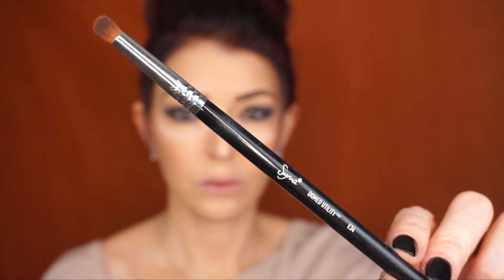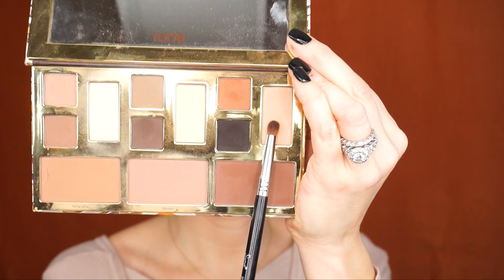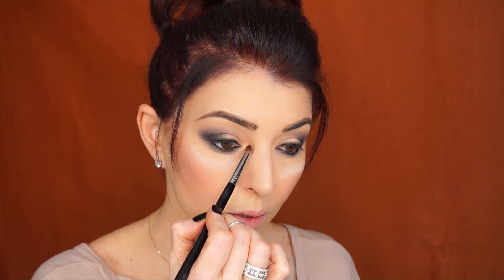The next step says to use a beige powder eyeshadow to highlight the brow bone and eyelid. I'll use a Sigma Domed Utility E34 brush and go into the shade Instinct, applying it on my inner corner and brow bone as well. He says to bring it down the bridge of the nose and under the eye. Then I'll go back to the blending brush to blend these two shades together.